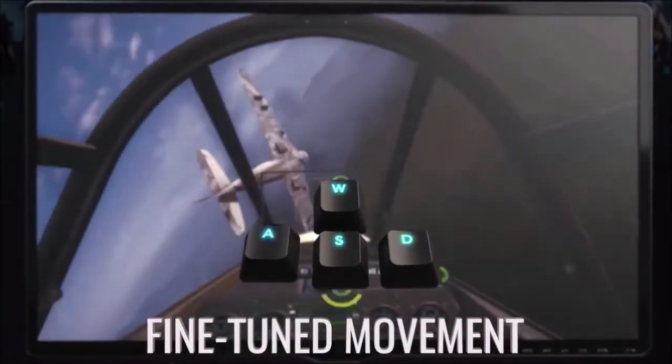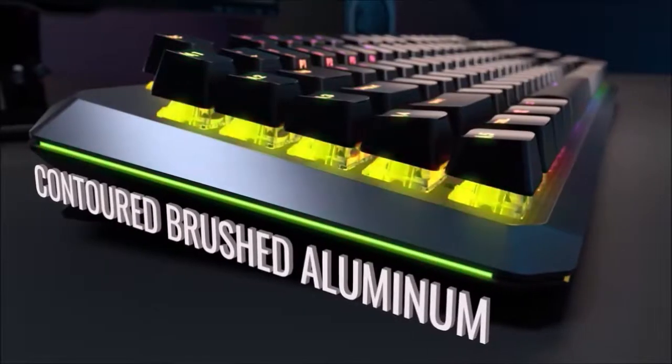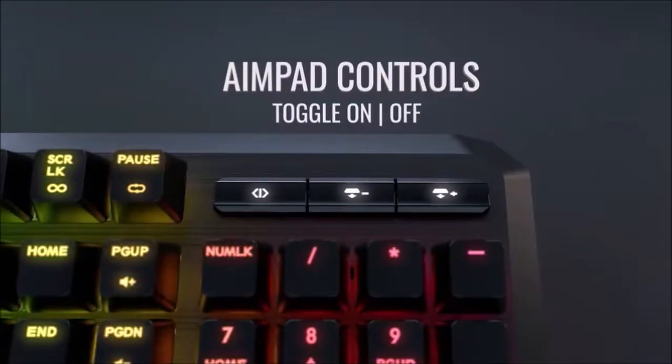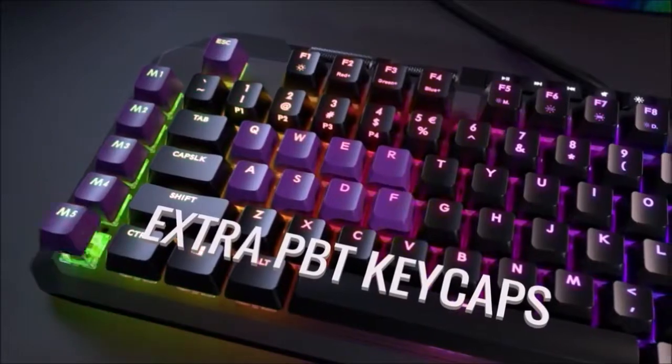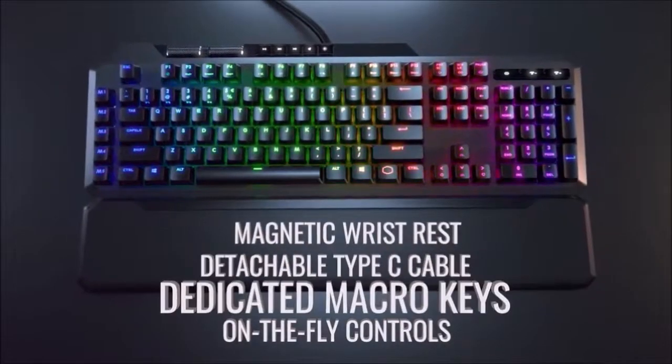The MK850 is an elongated keyboard that weighs 1092 grams, somewhat light for a mechanical keyboard with a brushed aluminum surface. The first feature that stands out is its 5M keys located on the left side, which allow you to switch between the 5 analog modes.